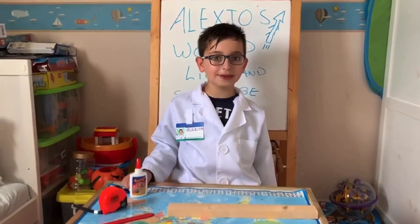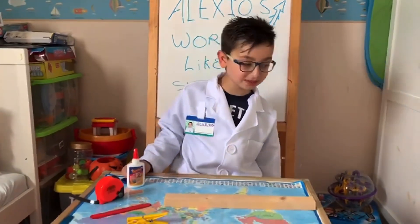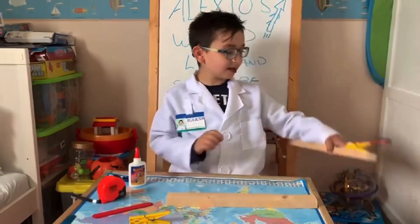Hello guys, today I'm making a catapult. This is the final result.